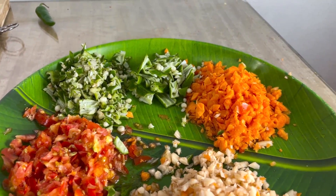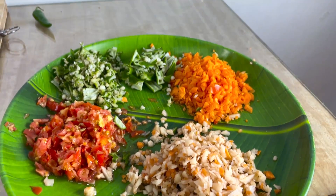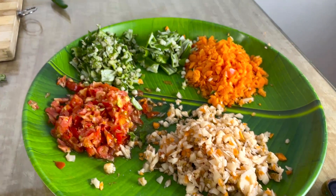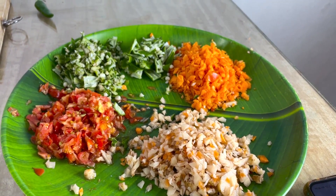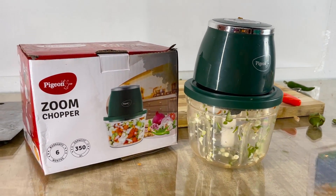You can chop it in the middle of the pan. If you chop it in the middle of the pan, it will chop in 2 seconds. We will chop the chopper in the middle of the pan. You can see the chopper in the middle of the pan.